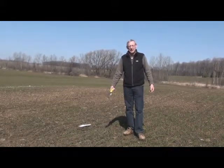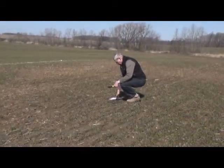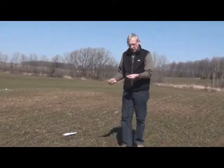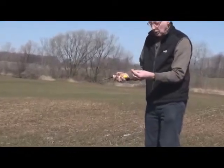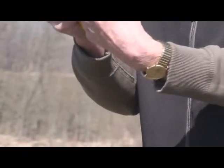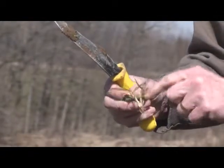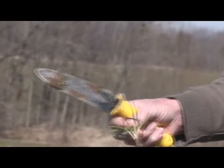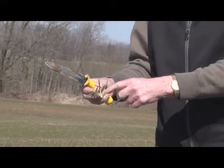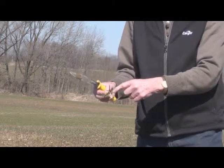Should we be promoting tillers at this time of year? I think tillers for a large part are overrated. This plant here is just starting on a tiller. This one here has got three well-established tillers. When you're staging it, we use the Zadix scale and you start counting tillers. This would be at Zadix 23 — once you get into tillers it's in the 20s, and because there are three tillers, it's Zadix 23.